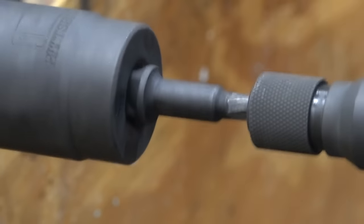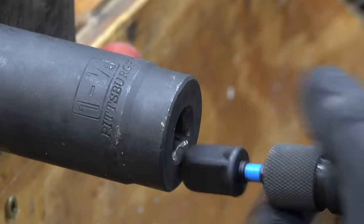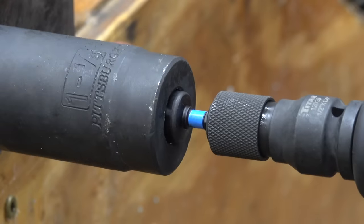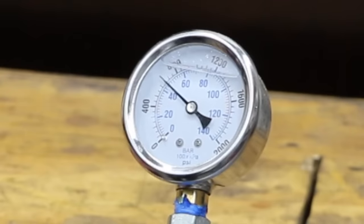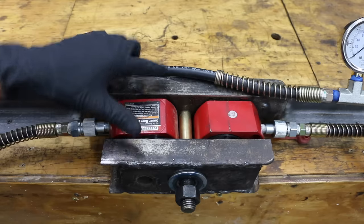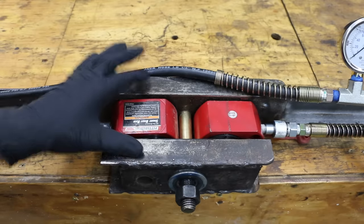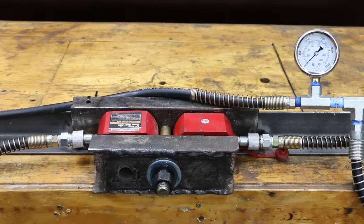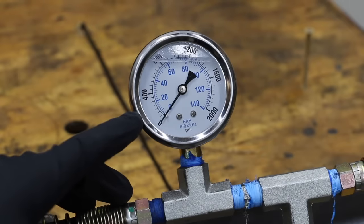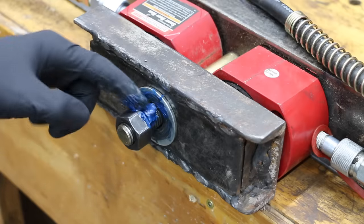Impact tools deliver a sudden burst of energy instead of a slow steady twist like the first test. In the next test, we'll see how the socket adapters handle impact. I'll start in low impact mode, then move to medium, and finally high impact mode. I built a test rig using two 20-ton hydraulic rams sandwiched between two thick pieces of steel to measure the clamp load, and I'll be using a premium synthetic grease throughout to help ensure accurate results.